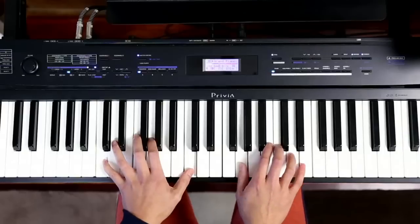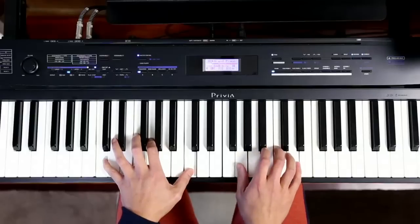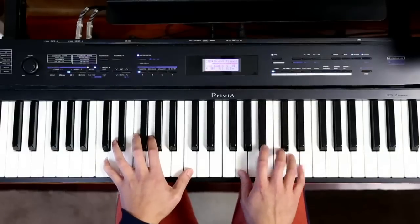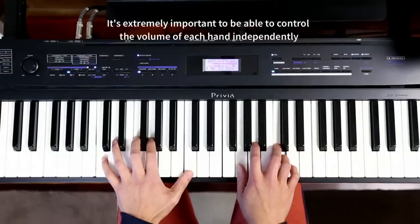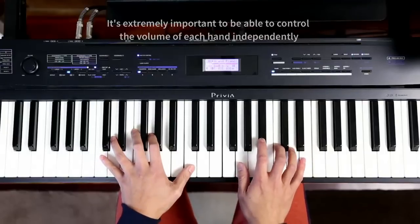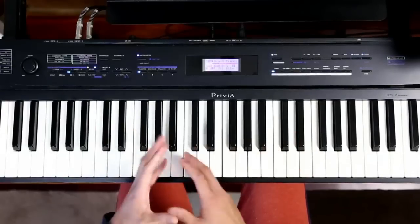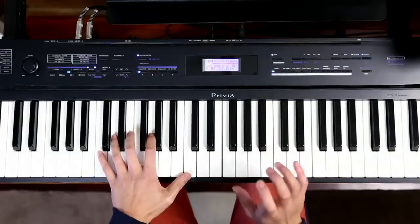Create a pattern. Notice how my left hand is soft — that's an important thing to note, that my left hand can play at this level while my right hand is accenting. Because if you can't control the volume in your hands independently of each other, you'll end up with a muddier sound, and then your left hand just interferes and drowns out the right. So it's very important to practice trying to keep your left hand soft while your right hand has the emphasis.